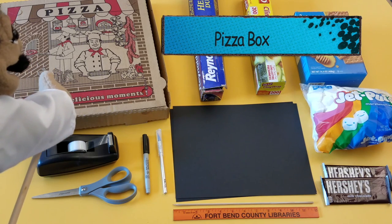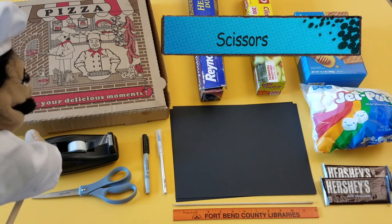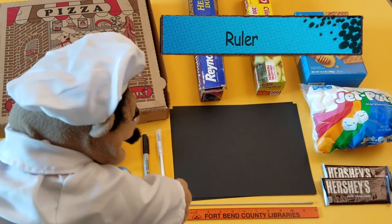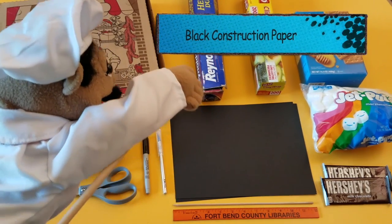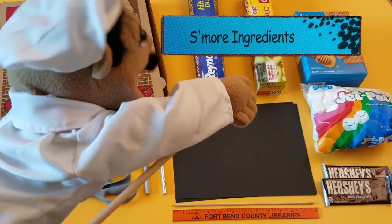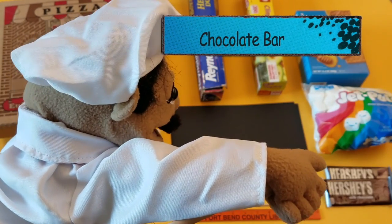You will need: a pizza box — a shoe box or donut box will do too — tape, scissors, a marker, a box cutter, a ruler, a stick, black construction paper, foil paper, plastic wrap. And for the s'mores ingredients you will need graham crackers, marshmallows, and a chocolate bar.